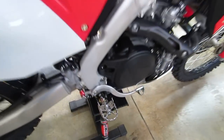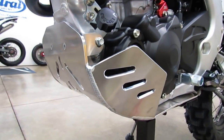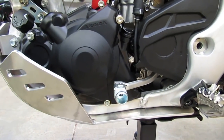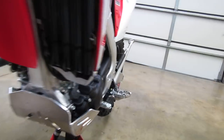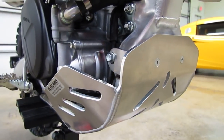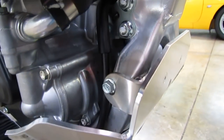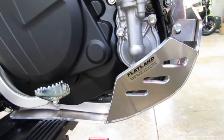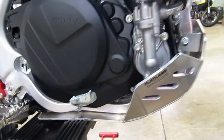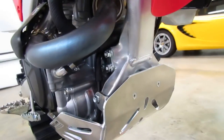For protective stuff, we have the Flatland Racing aluminum skid plate. These have been really popular — does a nice job protecting the frame and the sides of the engine. It has an oil drain plug hole in the bottom so you can drain your oil without taking it off, though it's pretty simple to remove. It uses stock mounting points in the front and has its own bracket in the rear. It also does a good job of covering the water pump.